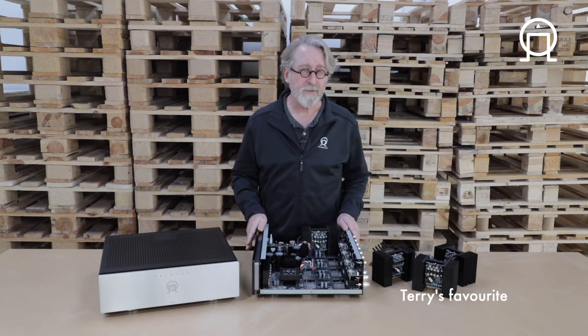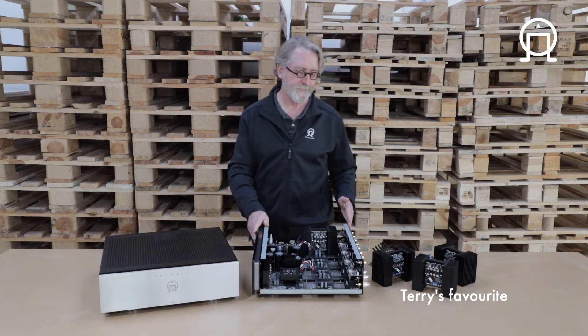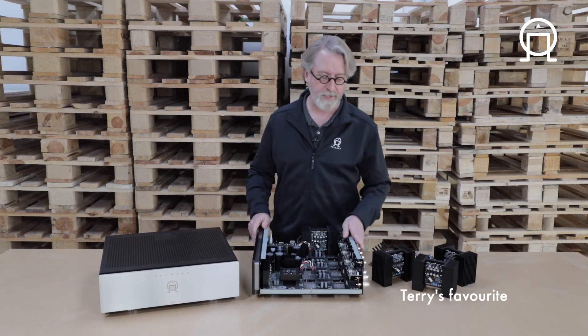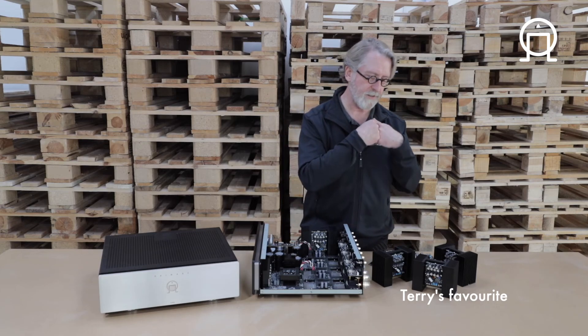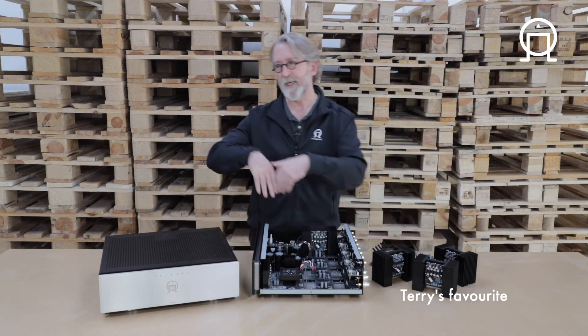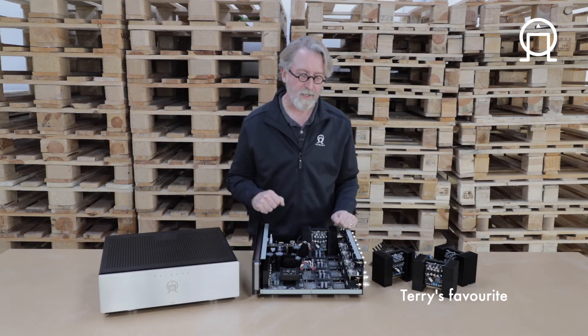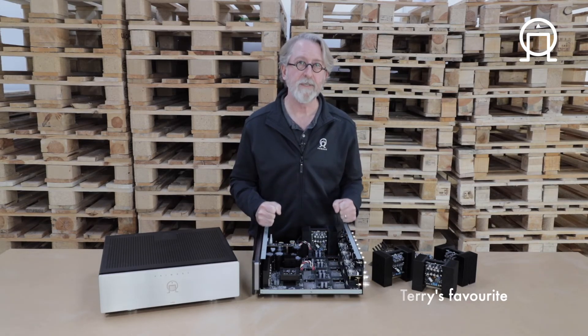I almost forgot to mention my favorite combination: bi-amping with a bi-wire pair of speakers and a single A35.8. With this amp you can bridge all four pairs — all eight channels — so that you have four channels of amplification. You take one channel to drive the upper frequencies and another channel to drive the lower frequencies of your left speaker, and the other two channels to drive the upper and lower frequencies of your right speaker. You have what is in effect a 1500-watt stereo bi-amp configured amplifier.